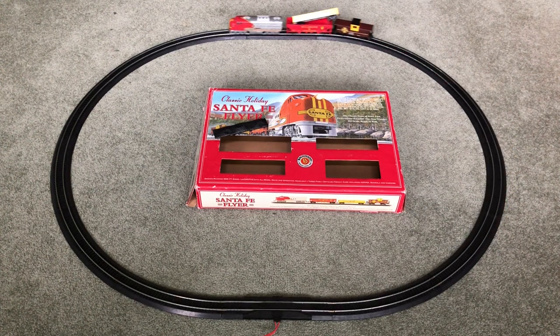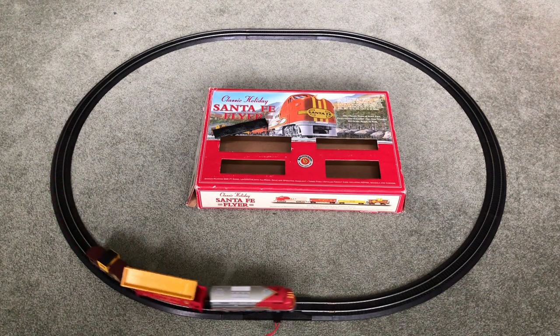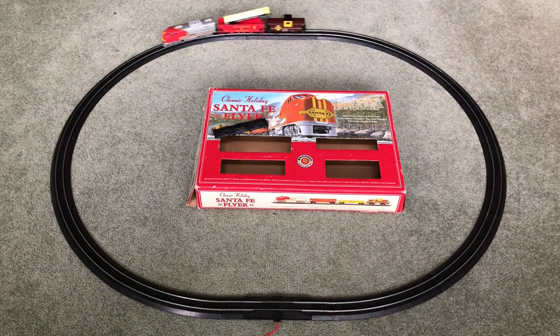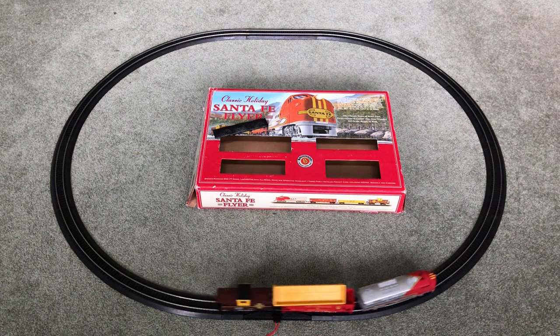Hi, this is Connie from ThriftyGow Collectibles. I'm showcasing this classic holiday Santa Fe flyer from Bachman. It's currently in my eBay store, buy it now. I just wanted to give you all a look to show you that it runs.